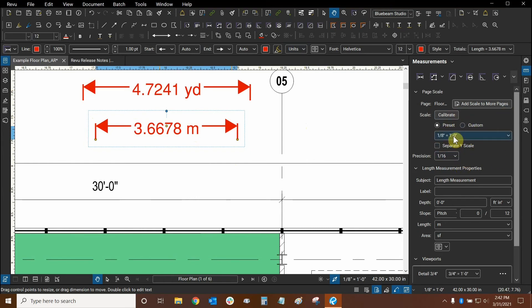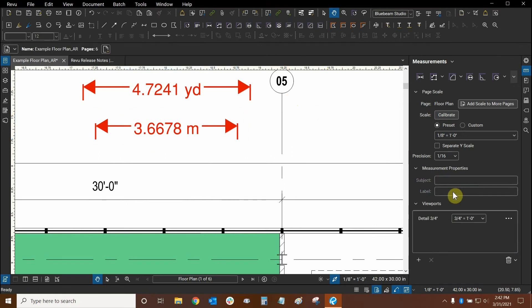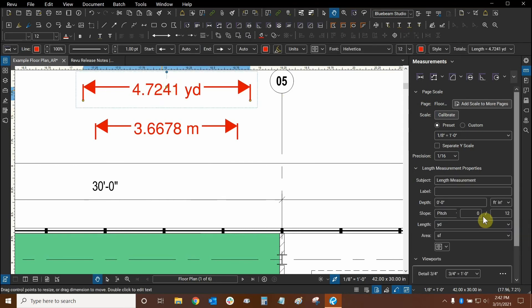Meanwhile, we haven't touched the page scale and the page's units themselves are the same. We can see in our Measurements panel that it still says feet and inches for this length measurement in particular. If I click away from it, it goes back to show measurement properties. If I click on this length measurement, it'll still say feet and inches and we have its own units from this drop-down right up here. So it's quite useful — we don't have to worry about all our length measurements using the same units anymore.